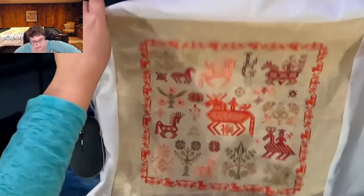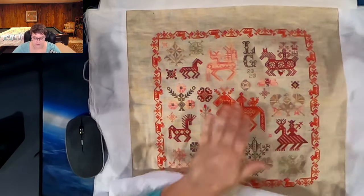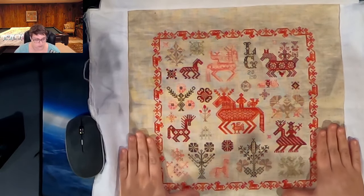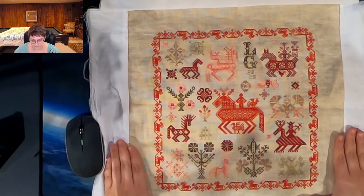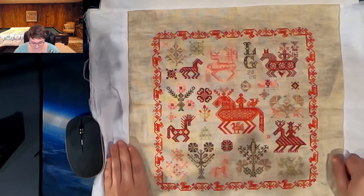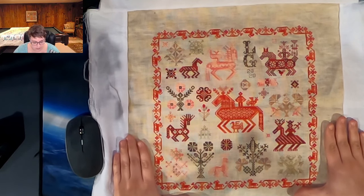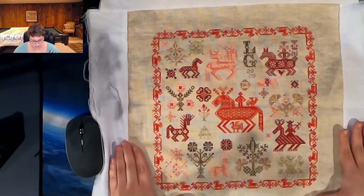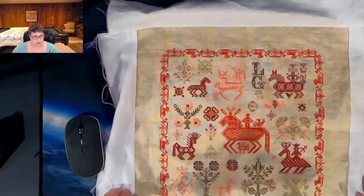I finished this back in June. I actually made an accounting error in the chart, but I think I've covered it pretty well — I'd bet that if I hadn't pointed it out, you wouldn't even have known. I'm not going to show you where it is, so if you can find it, let me know in the comments down below. Kit floss, kit fabric — it was very fun to stitch. Owl Forest Embroidery is in Russia, I believe. Super easy chart to follow, and I'm going to frame this and put it on my horse wall in my living room.